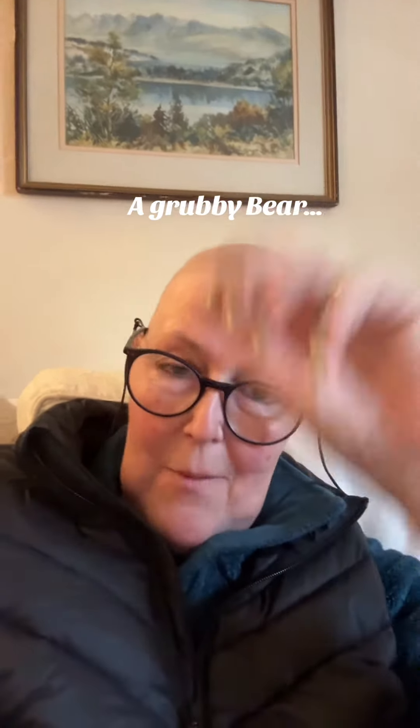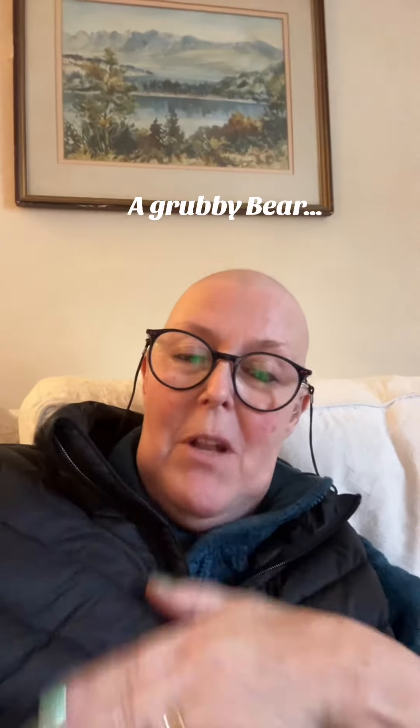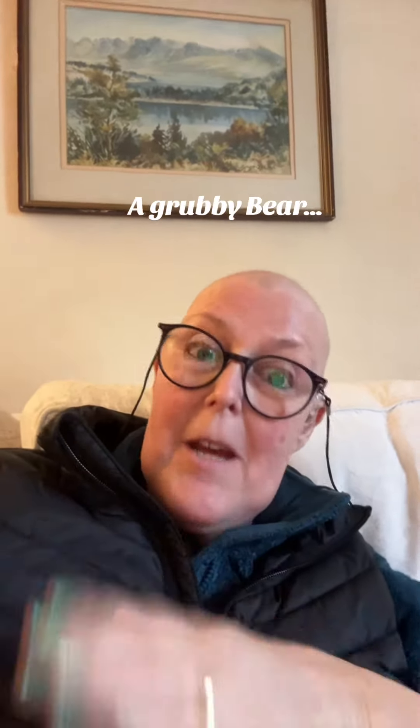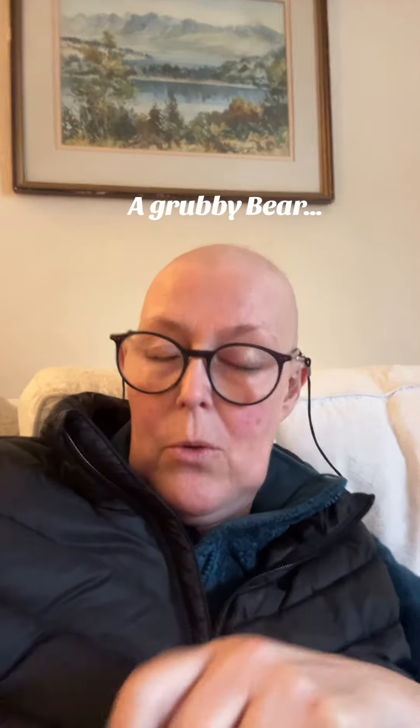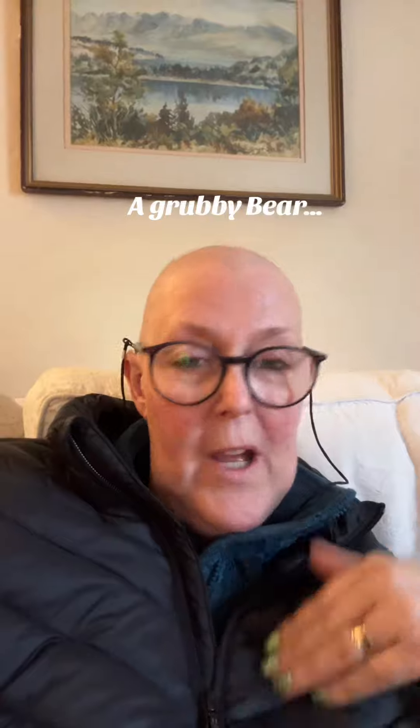Sit him on a nice comfortable towel, keep him warm — obviously you don't want your bear getting cold. Have a bowl full of nice warm soapy water and give him a wash. Wash a bit of him and then pat him dry. It depends on his fur, but if he's very fluffy, don't tangle his fur. Wash him and dry him carefully so he doesn't catch a cold. Then maybe use a slicker brush to fluff him up, working all the way over him until he's a lovely clean and fluffy bear.